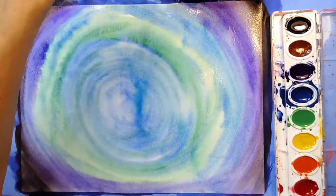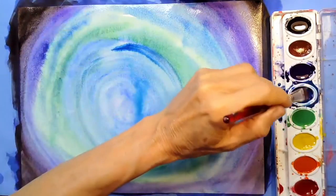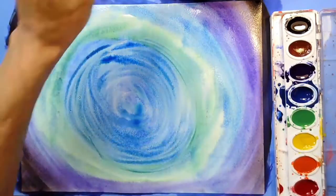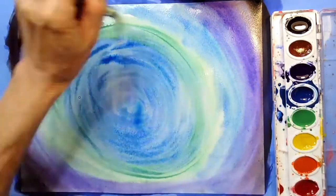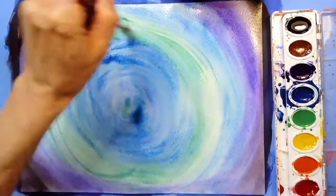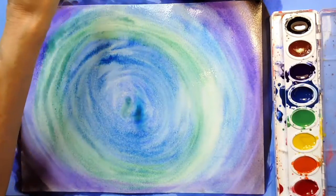When I'm all finished, if you have any spots that don't have enough color, we can go back in and add a little bit more blue or a tiny bit more green. We're going to leave a little spot in the middle a little lighter. So I'm going to rinse out my brush and set it down.